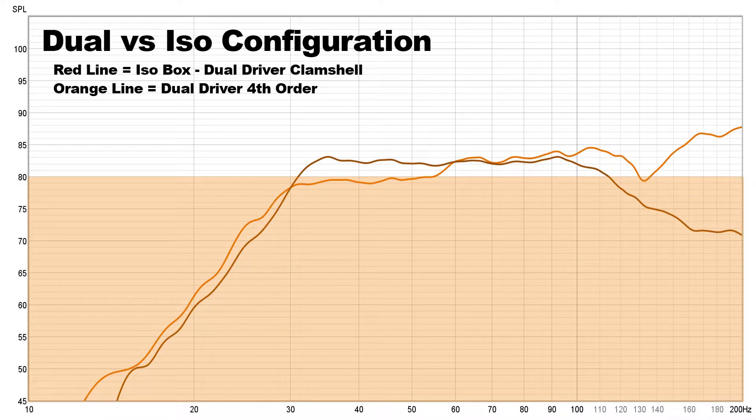This next chart is an interesting one where I'm pulling the response curve from the isobaric configuration from the very first video in this series and overlaying it with the response curve from the dual woofer configuration in this video. The red line shows the isobaric configuration — a relatively flat response from 30 Hz all the way up to 100 Hz. With the dual woofer configuration, we don't get the same sort of amplification until around 55 Hz. I believe that's due to the size of this enclosure — someone can correct me in the comments below. We have a free air resonance of these particular woofers at 45 Hz, and this box is large enough for a single driver to be operating in a free air environment, so we had some resonant amplification as a result.